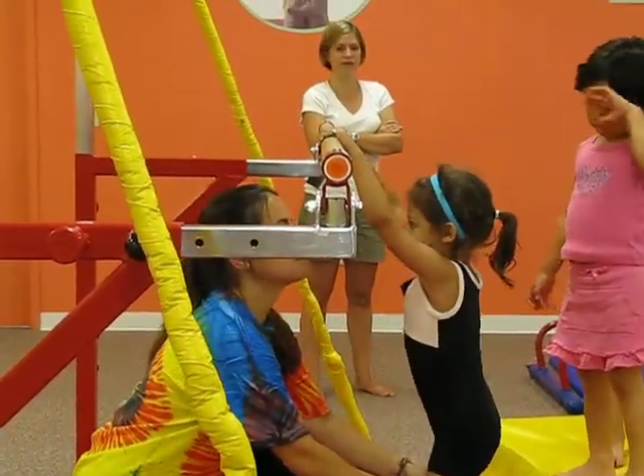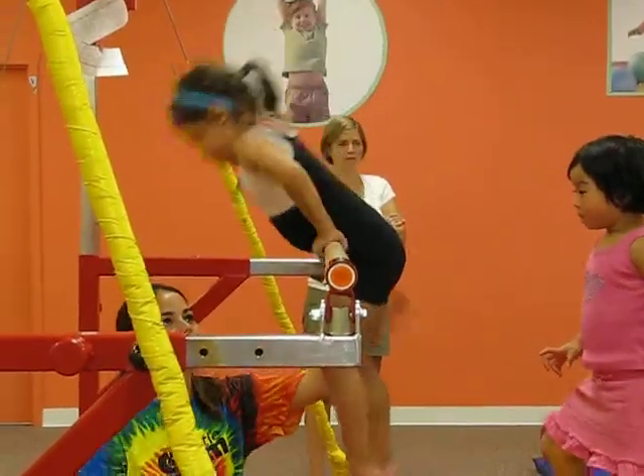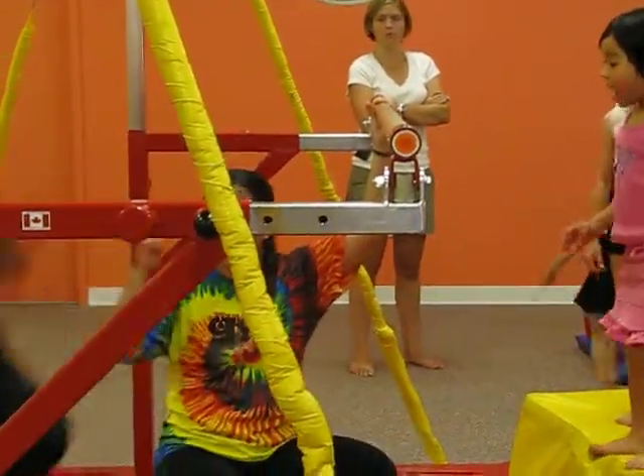One, two, three, jump up. Tummy roll. Good job. High five. Way to go. All right, go.